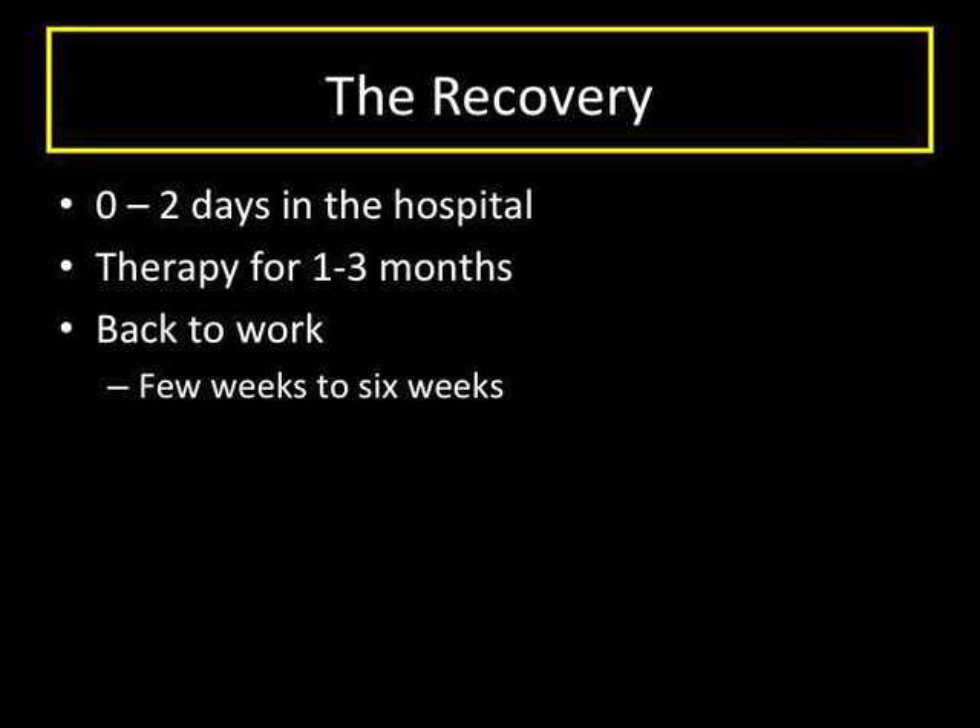We do many things before, during, and after an anterior approach hip replacement to make recovery as smooth as possible. In general, most people have minimal to mild pain after the surgery. Therapy begins immediately after surgery and starts with walking using a walker. Hospital stays range from discharge on the day of surgery to a few days in the hospital, depending on the patient and progress with therapy.